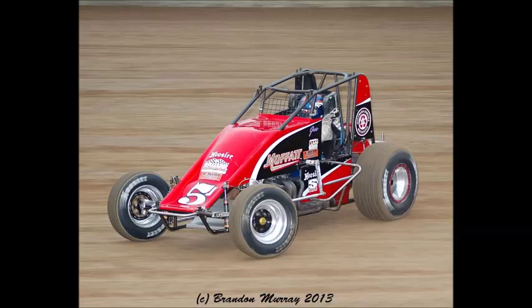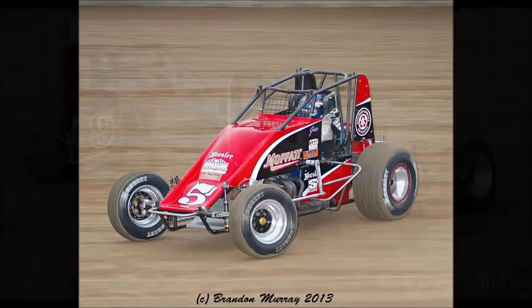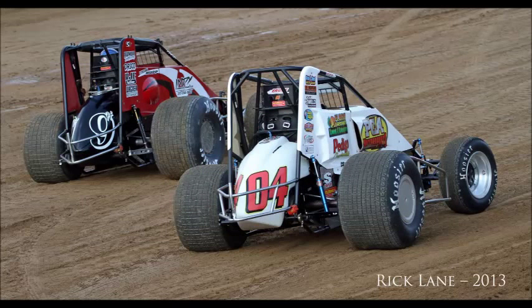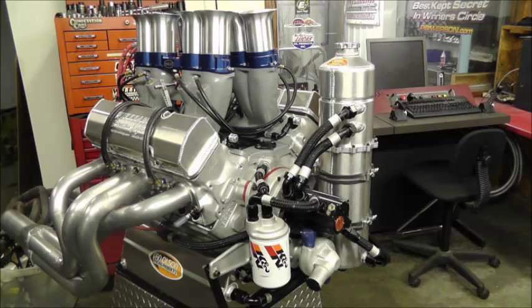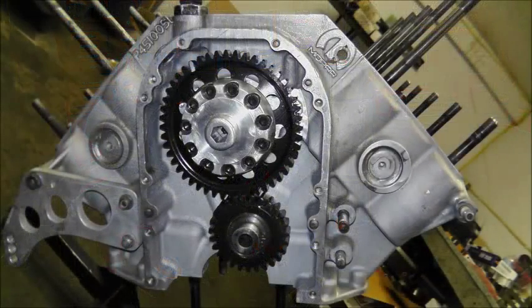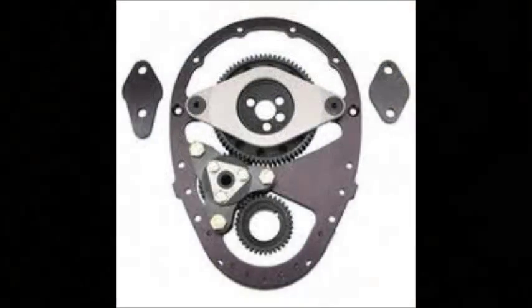A sprint car like you see in the World of Outlaws or USAC has a more demanding chore on its camshaft. Not only does it drive the lifters up and down, but it also has to drive an oil pump — a dry sump oil pump off the front of the camshaft — and it drives a fuel pump and a power steering pump off the back of the camshaft. That's an incredible amount of load and it overdoes what a timing chain is really designed to do; it just puts too much stretch on the chain. That's when a gear drive becomes the most useful.